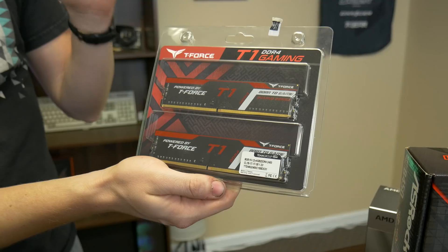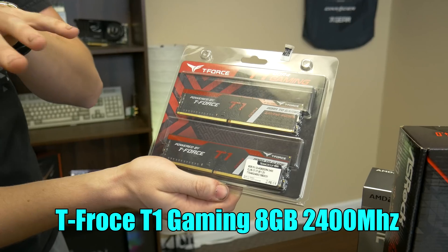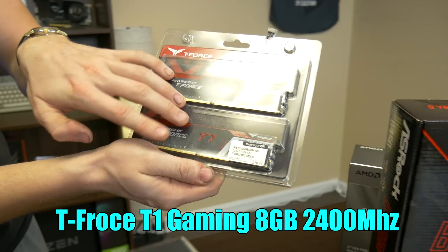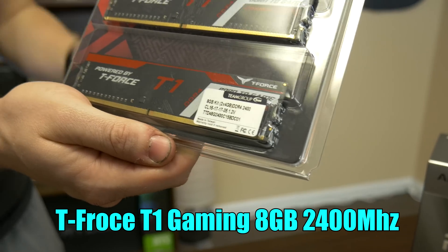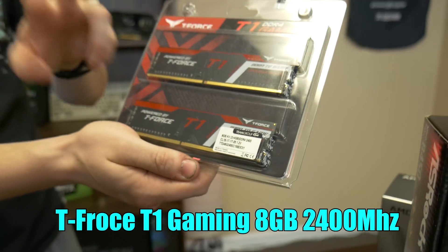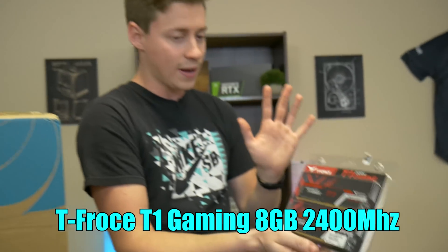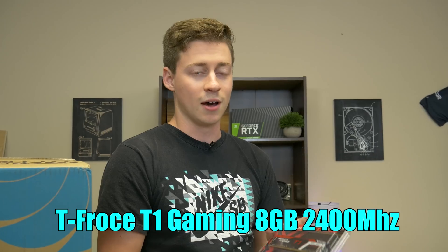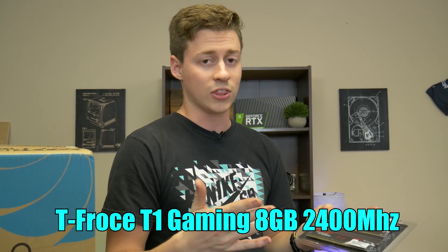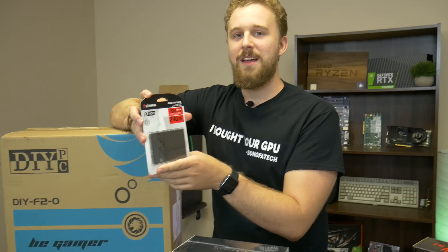Here we have the T-Force T1 Gaming RAM — 8 gigs, two 4-gig sticks at 2400 MHz. This is a little bit slower RAM; normally we say always go dual channel and get fast speed. This is pretty slow, but we're going for the cheapest system at $250. If you have a little extra money, we recommend going with around 3000 MHz because this APU would love that.